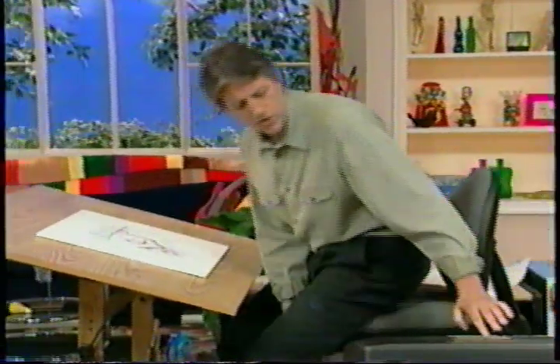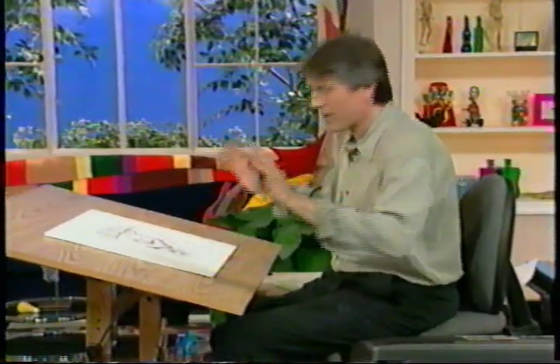All right. Ready? Let's move on and let's do another sketch. And wait a minute — it's time for the pun of the day.